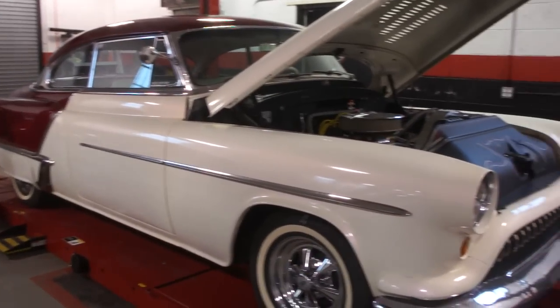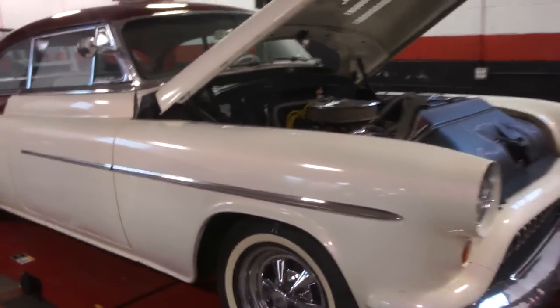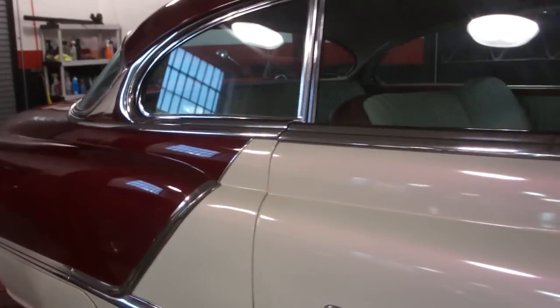Hey guys, thanks for joining us today. Michael at WeBeAutos. Today we have a 1953 Oldsmobile Holiday 88. It's been modified a little bit. Definitely pretty cool.